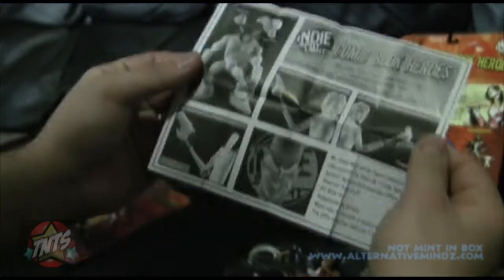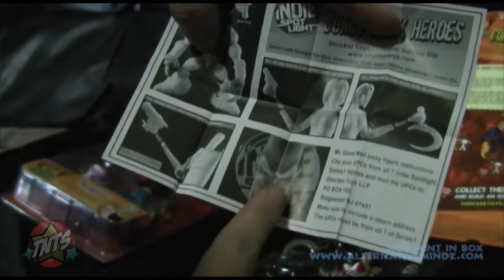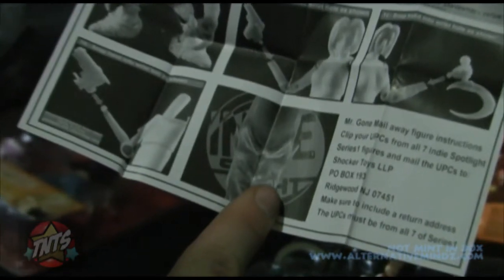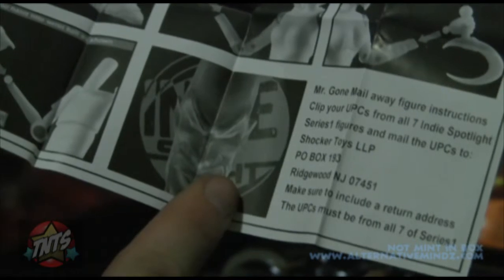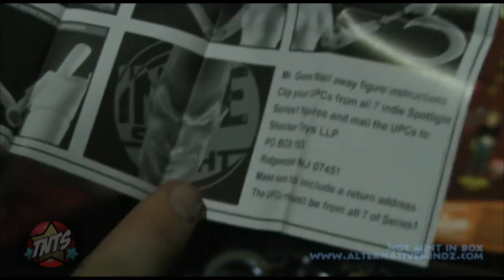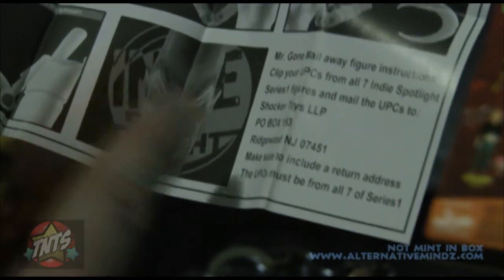Inside there's a leaflet showing some cool coming soon items and mail waves. That face right there is Mr. Gone. That figure looks great and is the only reason why I shelled out over a hundred bucks to buy the complete set of these toys — I want Mr. Gone. And I'm willing to spend the money to buy an extra Shadowhawk and an extra Scud just to get him.